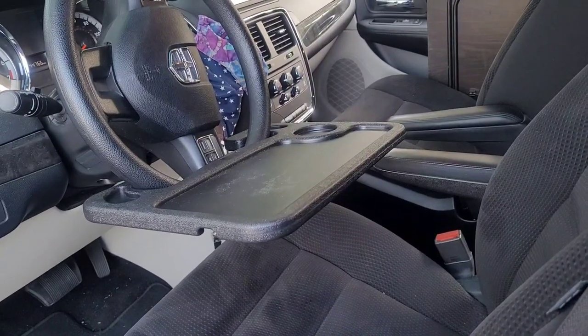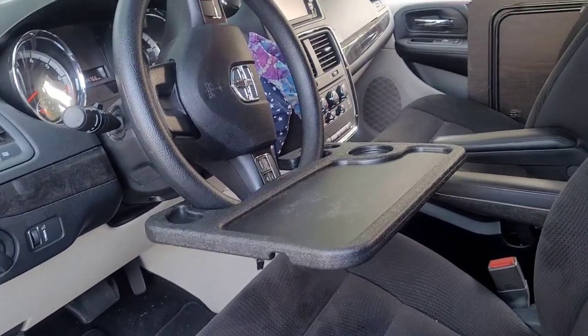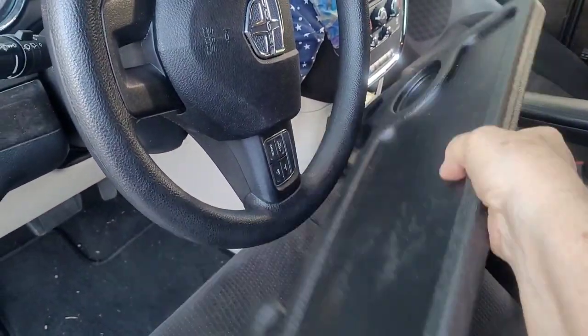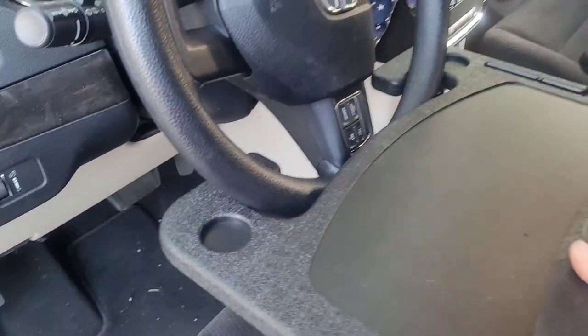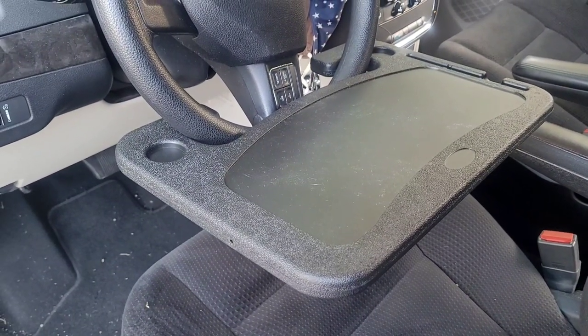One other thing that comes in real handy is the steering wheel table. This one is two-sided — it has a cup holder on one side, and if you flip it around you can use it for your laptop or writing or whatever you want. I hope you enjoyed my van tour. I named my van Little Dove. I'm Travel Grandma — please like and subscribe for more videos. See you on the road!